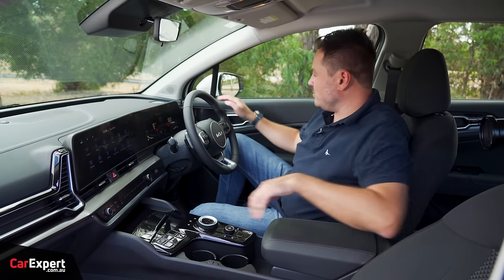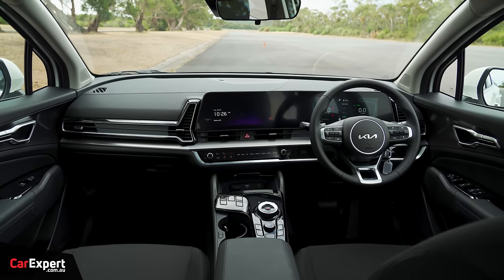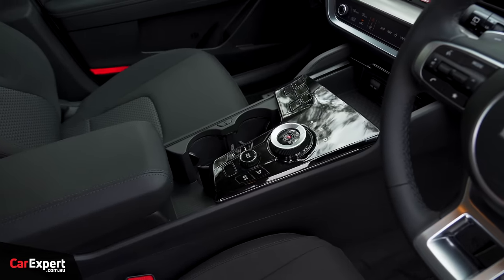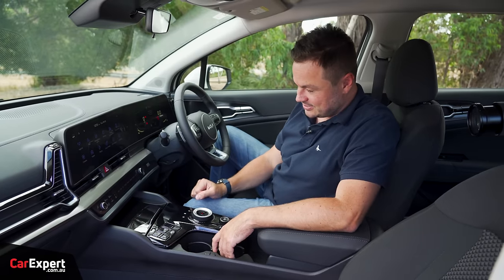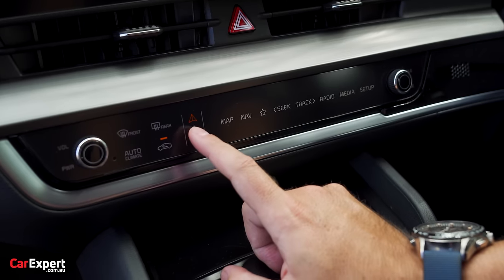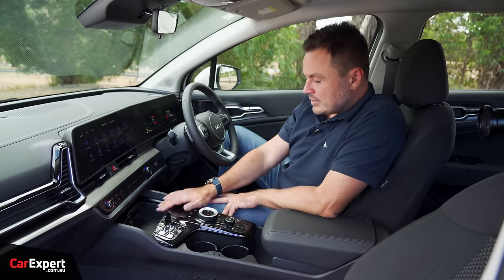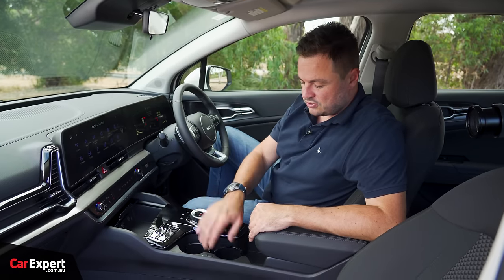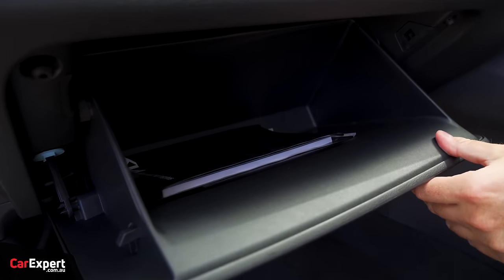The rest of the cabin has nice soft materials and feels premium. There is a lot of piano black though — the entire bottom section — which marks and scratches easily. I wish they'd stop using it. That said, I love that you can switch between radio/map and climate control menus on the lower display. You've got dual-zone automatic climate control, USB-C, USB-A, a 12-volt outlet, two cupholders, a decent-sized centre console, and a reasonably sized glove box.